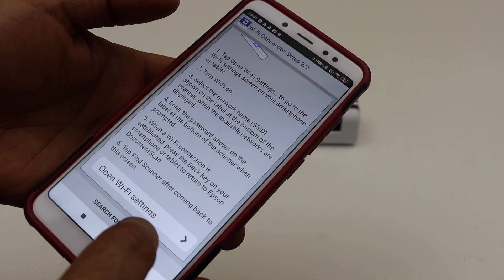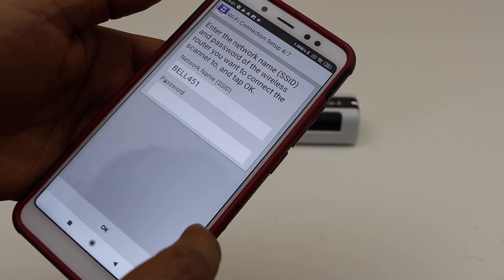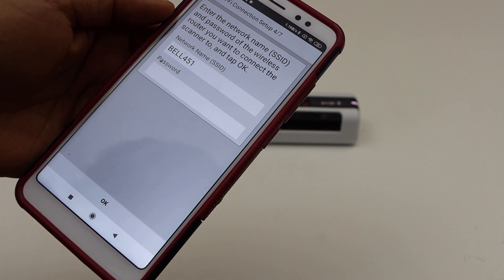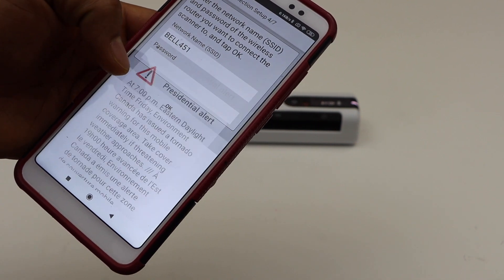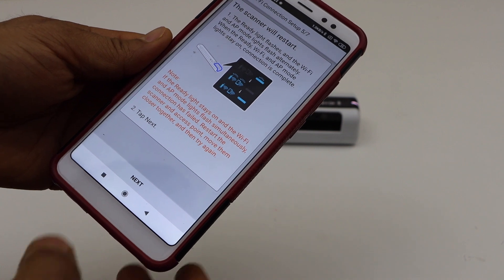Once it's ready, click next and search for scanners — RR70W. It will display the network name, so you just have to enter the Wi-Fi password. Once you enter the password, press OK.